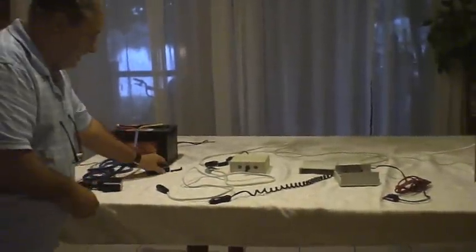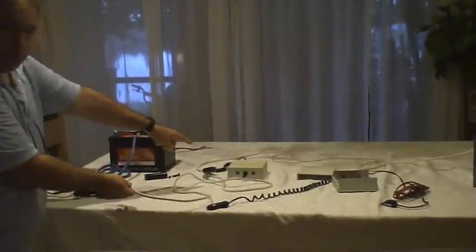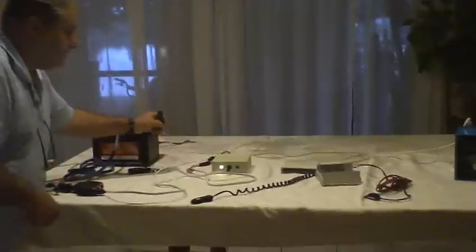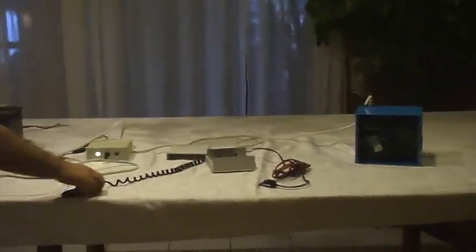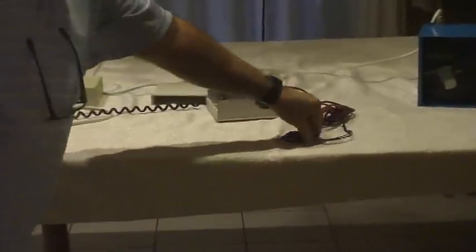So what I'm going to do to demonstrate this is: first, I'm going to plug in the controller unit over here. You see the light comes on — it's got 12 volts. And I'm going to plug in the compressor pump over there. And then I'm going to plug in another module that's the actual switch module. It has a little switch on it.